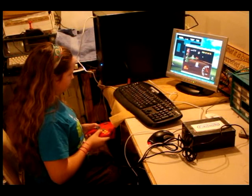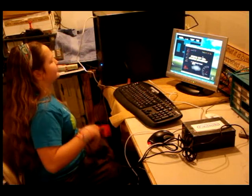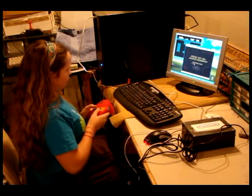This is an easy to build project. Anyone can assemble this in an afternoon, and full instructions on how to build this are up on the GadgetGangster.com website as well as Instructables.